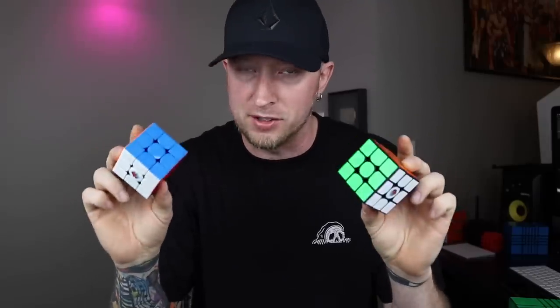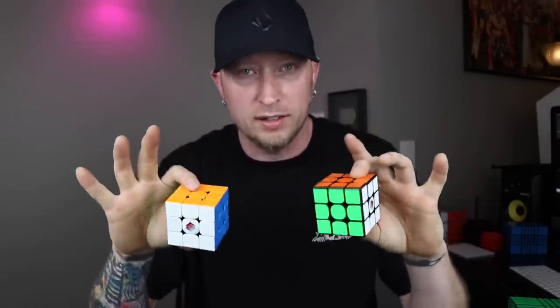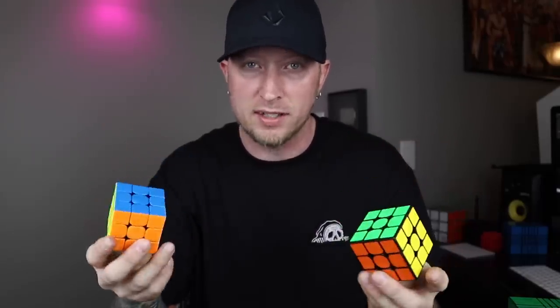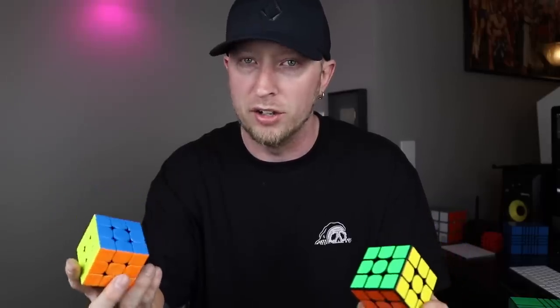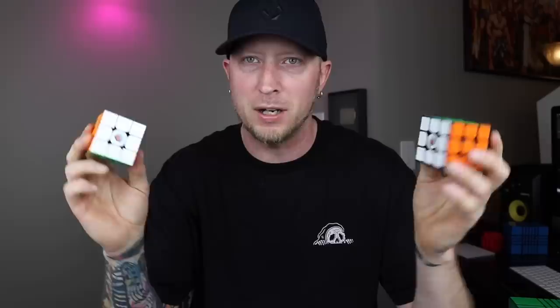Usually I'd link these specific puzzles at the top of the description, but since you might want different configurations I'll link the Cubicle Custom page down there. If you want a discount, you can use code 'crazybadcuber' at checkout to get it even cheaper. Thanks to the Cubicle for sending me these puzzles. The GAN 354 is really really good — it's one of my new favorites alongside the GAN 356X. Thanks for watching and I'll see you in the next video.